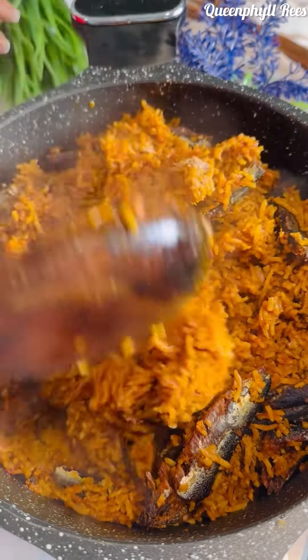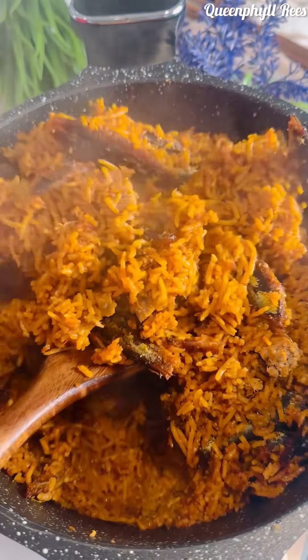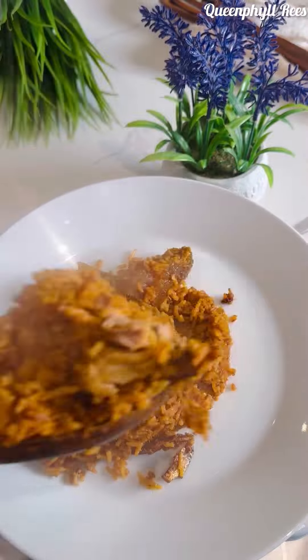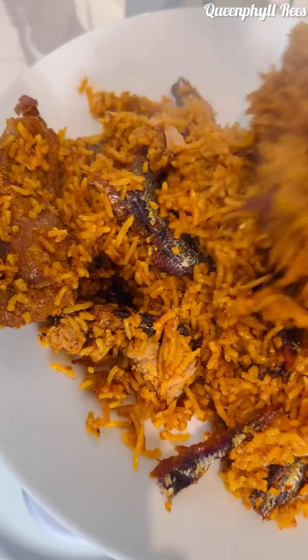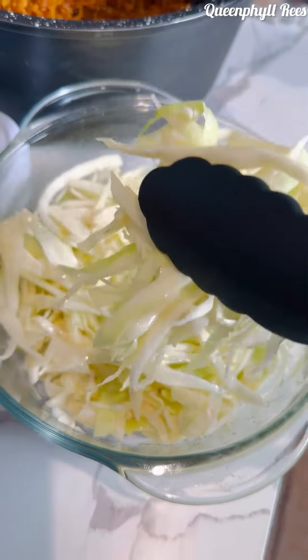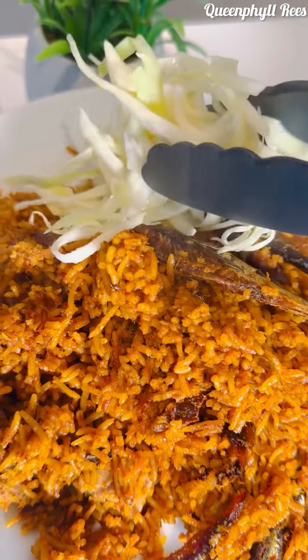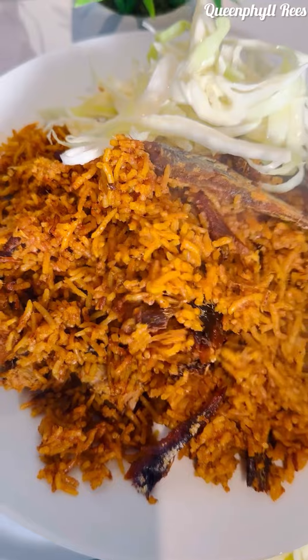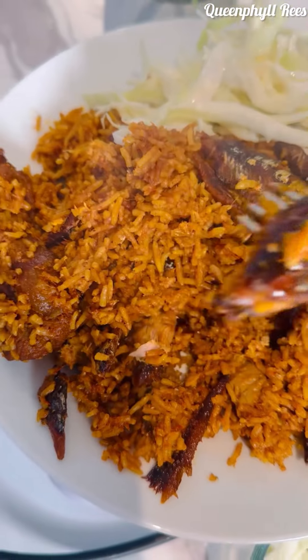To some people it's a challenge to cook jollof without adding water, but to be candid with you, it's all about patience when cooking the rice and trapping the heat. Cover it well and be patient — that's all you need. On low to medium heat your rice is done.